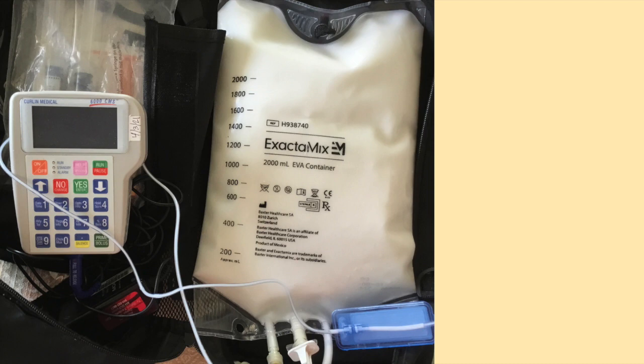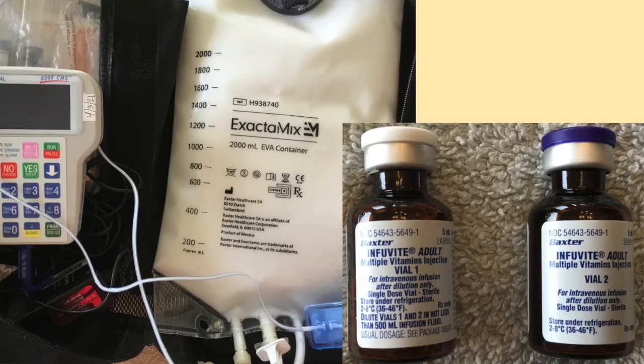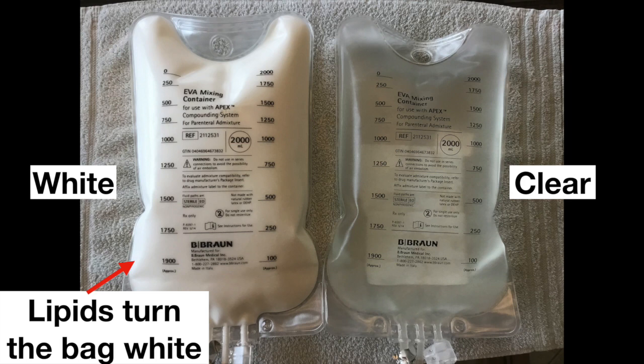When using intravenous nutrition called TPN, multivitamins may need to be added to the bag. The TPN solution can come in two different colors — clear or white. The solutions are the same; however, the white bag of TPN has lipids in it, which turns the bag white.